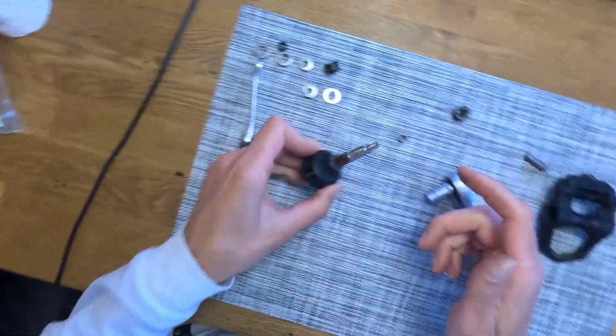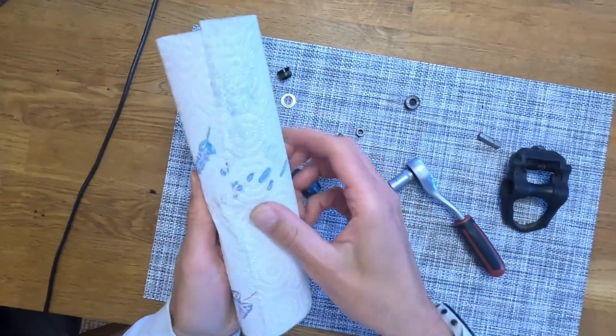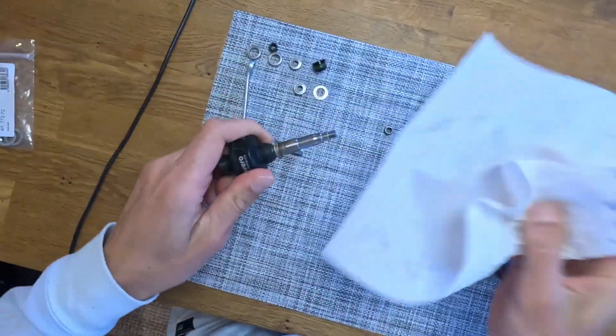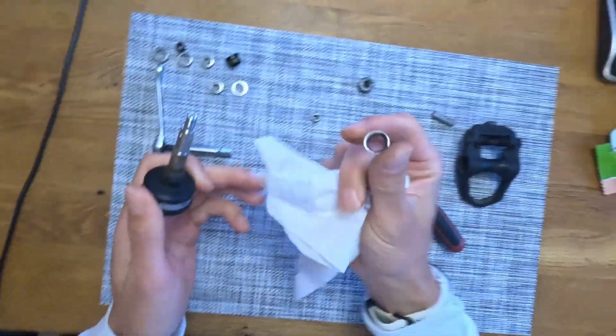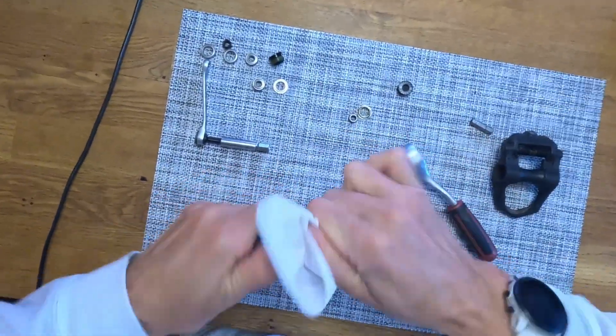Looks pretty dry, but actually not too bad. So just take some paper to clean it. And then we can remove the little ring here — we'll replace that one as well. Give it another clean.